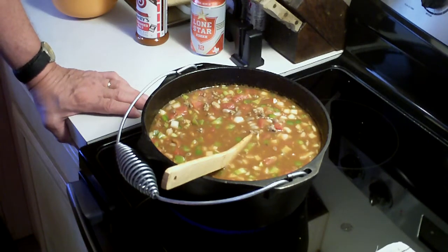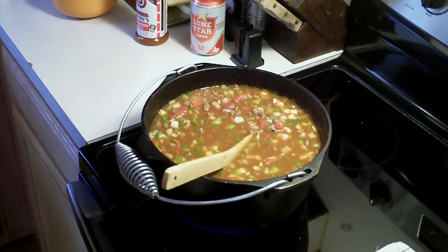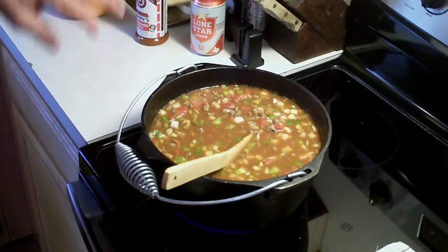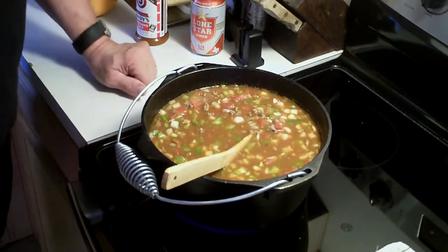I'm going to go ahead and bring these up to a boil. I want these to be at a real good boil, and then I'll show you what we do from here.